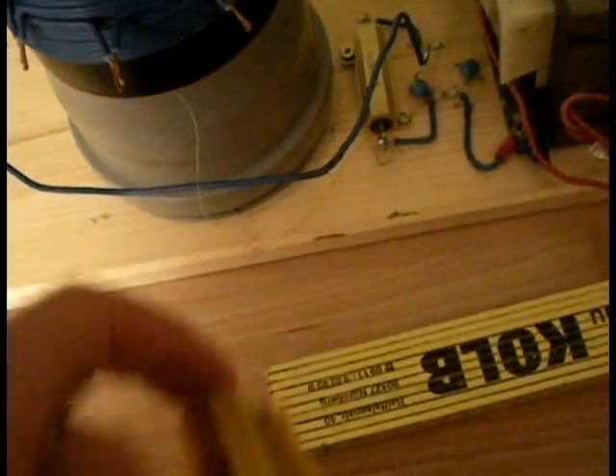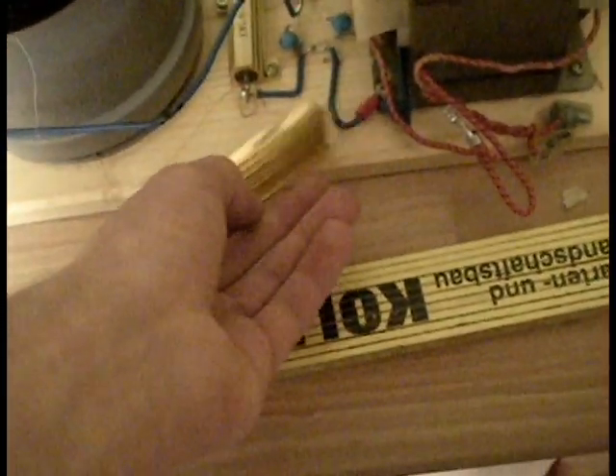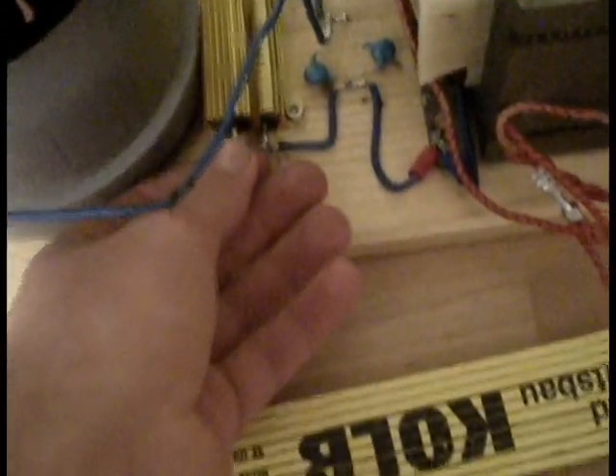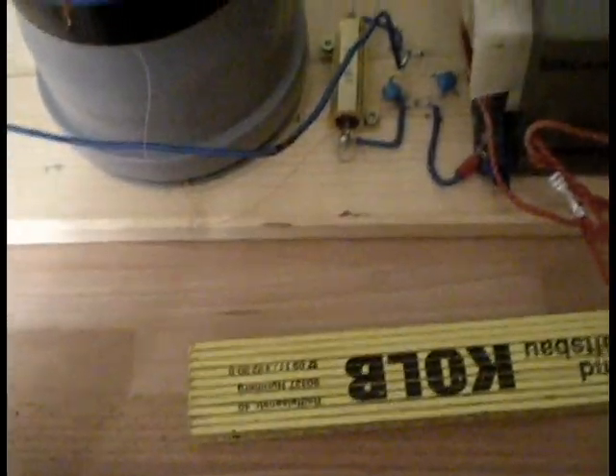I'm going to compare this to the 50 watt resistor inside my Tesla coil. It's not mounted on any heat sink or anything — this one has to be mounted on a heat sink because it's going to get freaking hot. But that thing isn't, and I don't care if it's mounted on anything or not. It works — powers this little Tesla coil.